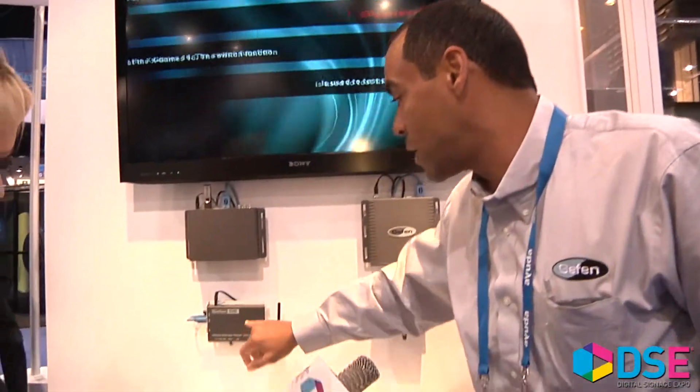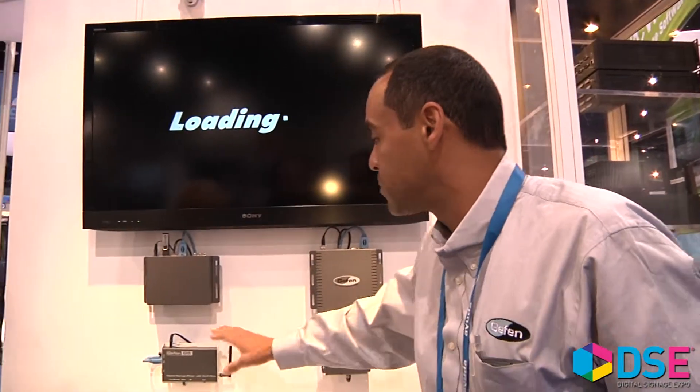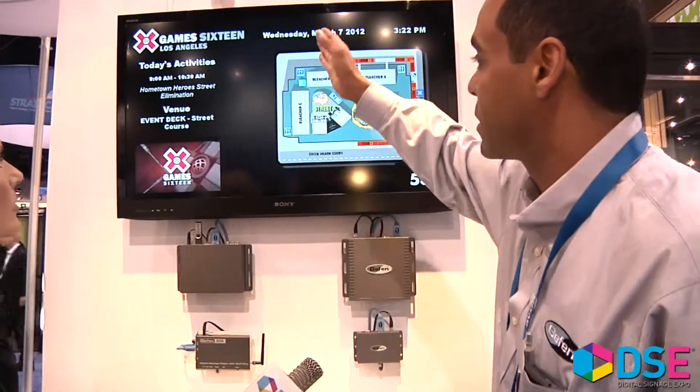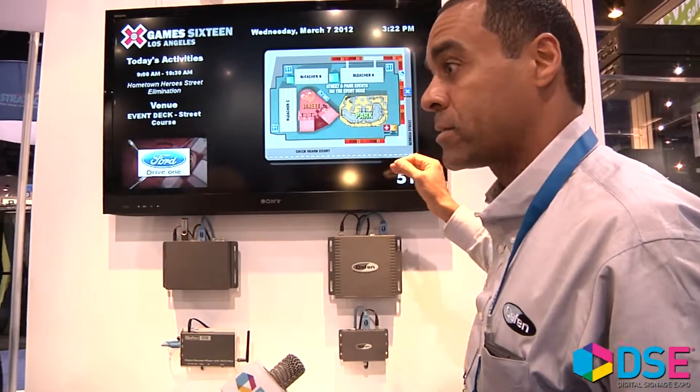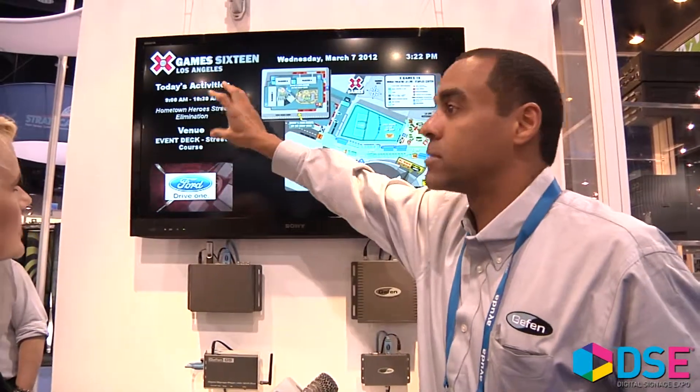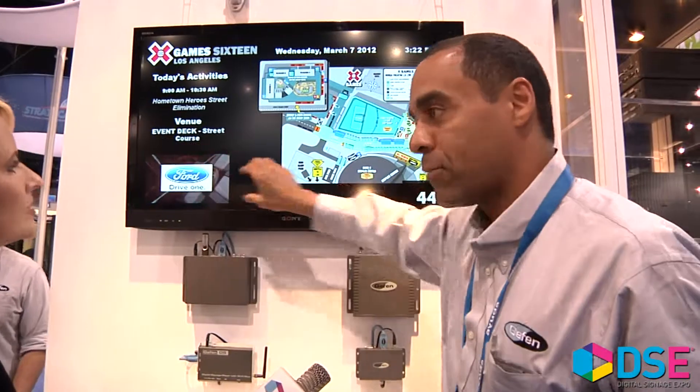Next we go to the digital signage Wi-Fi player, which acts much the same but gives you 14 different preset templates to choose from. It separates the screen in different ways — so you can have one quadrant playing the weather and the next section playing something coming in from CNN. You can have your ticker on the bottom and also flip the screen.